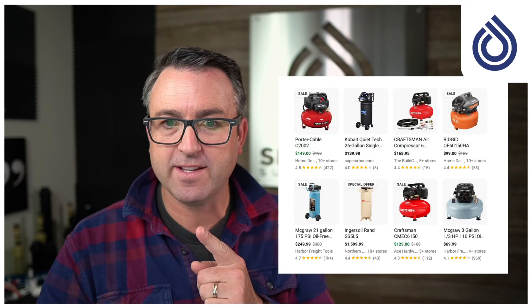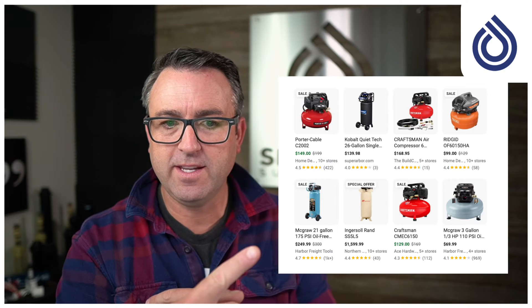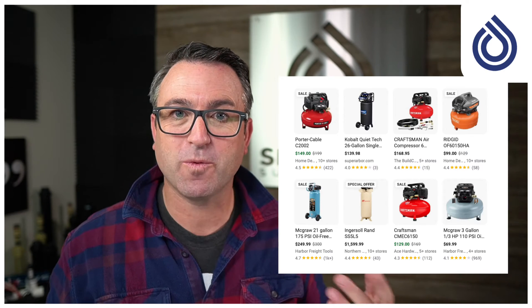Winterizing your system is not particularly difficult. There are a few rules of thumb — you could totally do it. However, most people don't own the type of equipment necessary to blow out the system. Just because you're using compressed air does not mean that a compressor like one of these guys is going to work for you.